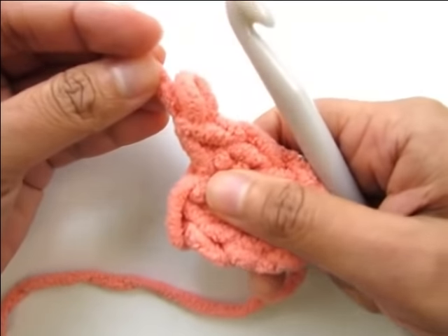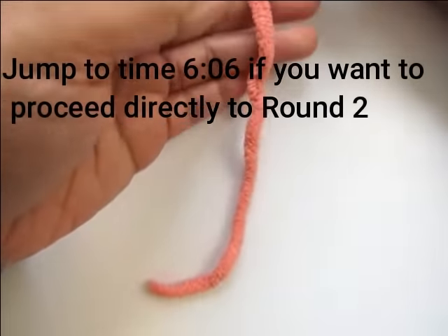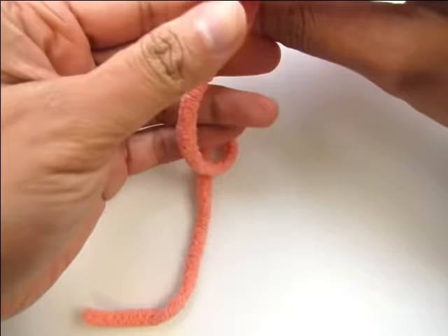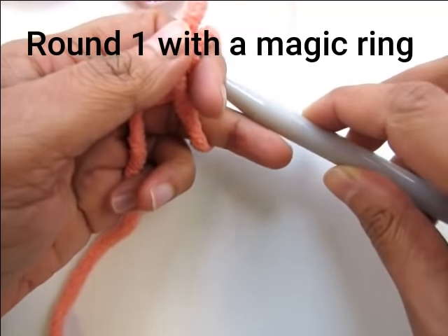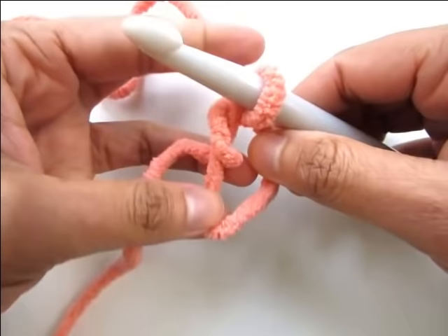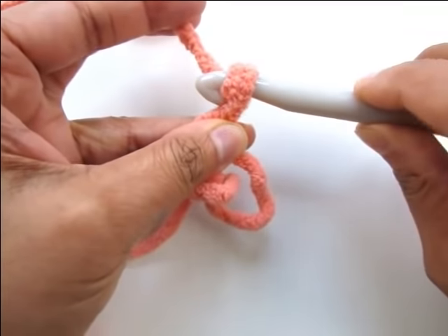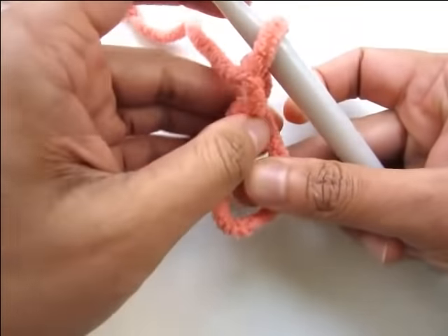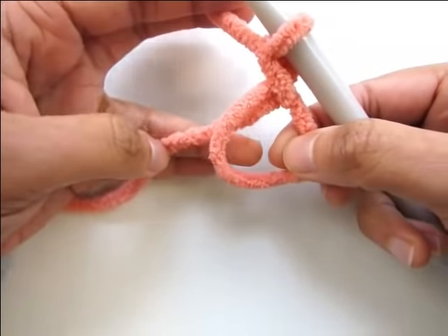Now I'm going to show you how to work this round with a magic ring. To make a magic ring, with the tail or end of your skein in front of your hands, wrap it around two fingers loosely. Insert your hook from behind into that circle you formed and pull up a loop. Hold the base of that loop, chain one, take the tail out, and work eight single crochet into the ring, working over the tail as well.